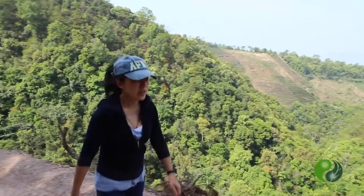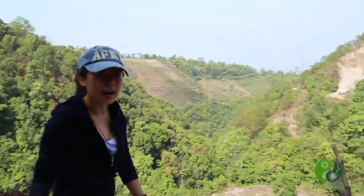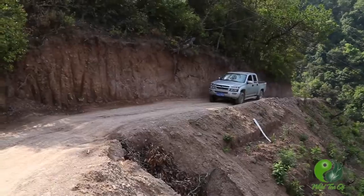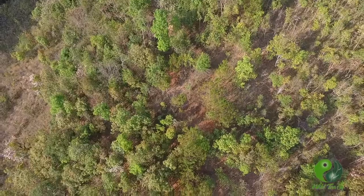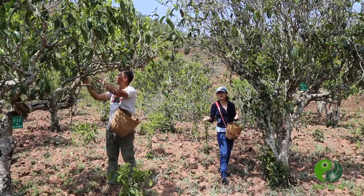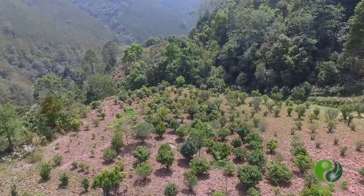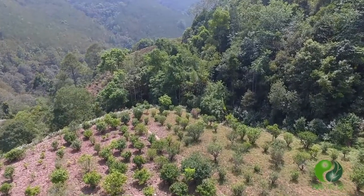I'm on my way to Zhang Tian's ancient tea tree's place. His name is Yang Ta. Every year I come here to visit our friends, our tea farmers, and talk with them, see the tea trees, and check how the trees are growing.